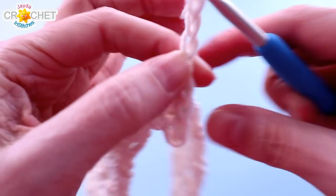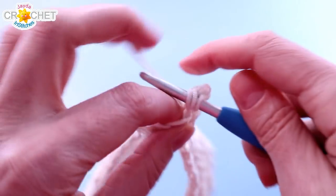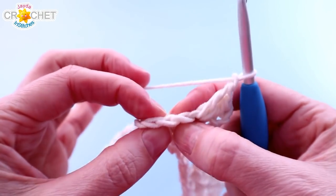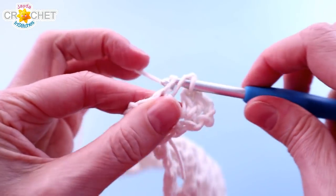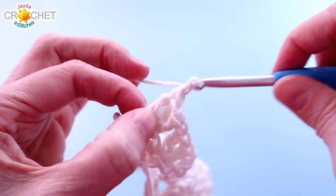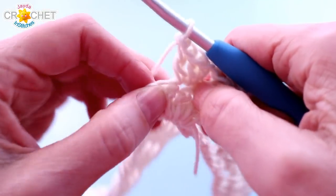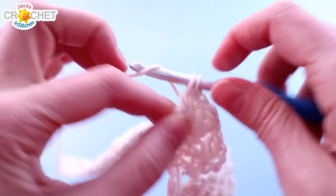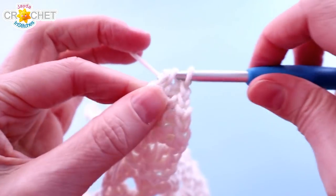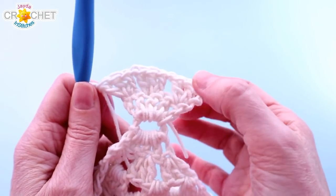Chain 3 and turn our work — the chain 3 counts as a double crochet. Let's do row 2 together. Work 2 more double crochet into the same stitch as the chain 3, chain 1 — that's our little spacer — skip a stitch, find the middle stitch, and work 3 double crochet into the middle stitch. Don't forget to chain 1, and every row ends with a shell in the top of that chain 3. Find the top of the chain 3 and work 3 double crochet into it. That is row 2 — you should have 2 chain 1 spaces and 3 shells at the end of row 2.